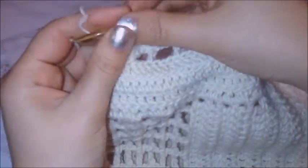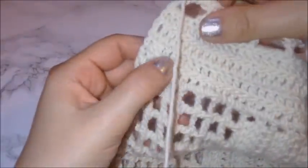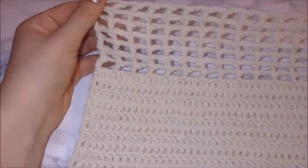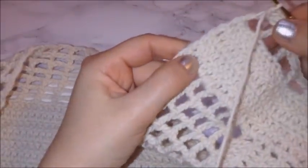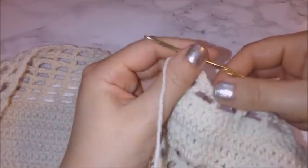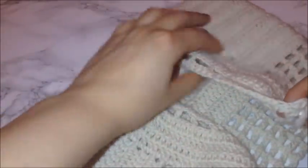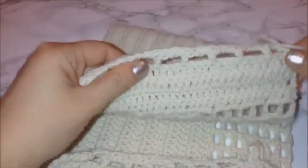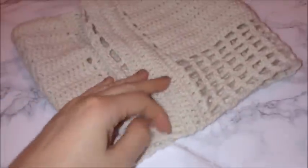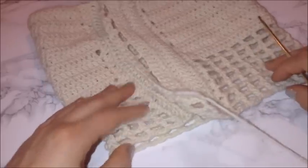Once you're finished with your row of single crochets, cut and tie your yarn. Then repeat that same process on the other side of your top — attach the yarn, do four rows of double crochets, then do the same loops, and then the single crochet row along the top. Now I'm finished with both sides of the back piece — this is what it should look like.